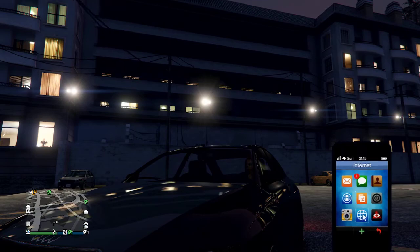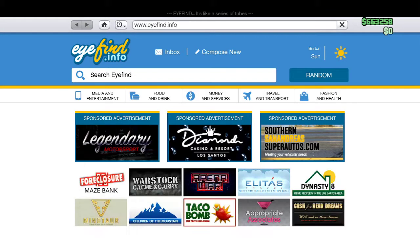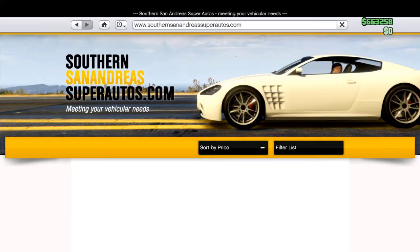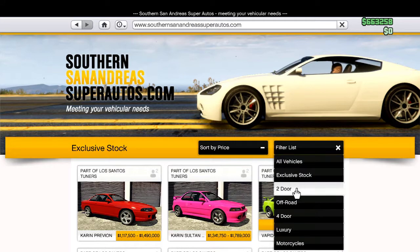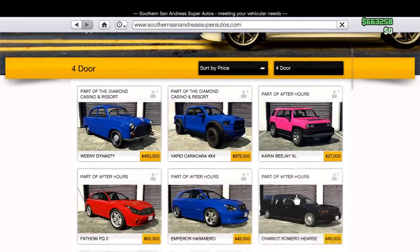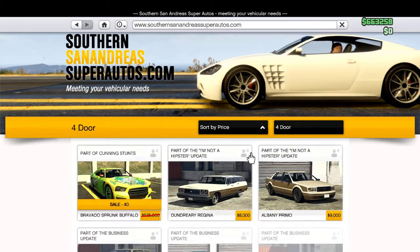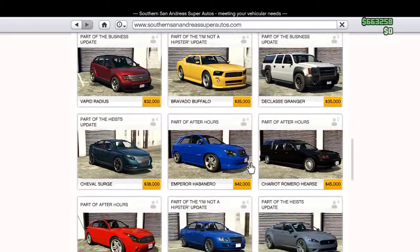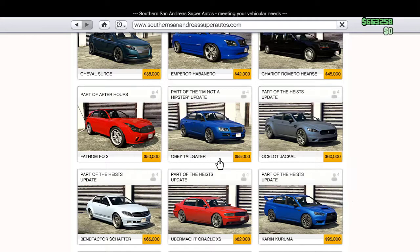For this car you can either find it on the street, or you can go to Southern San Andreas Super Autos and go to Filter List. Go to 4-door, sort by price, and it will be right here — it's $55,000. It's part of the I'm Not a Hipster update.